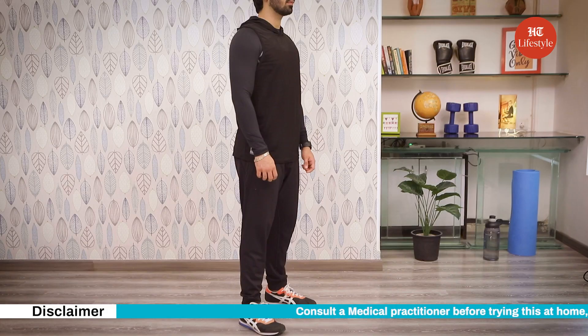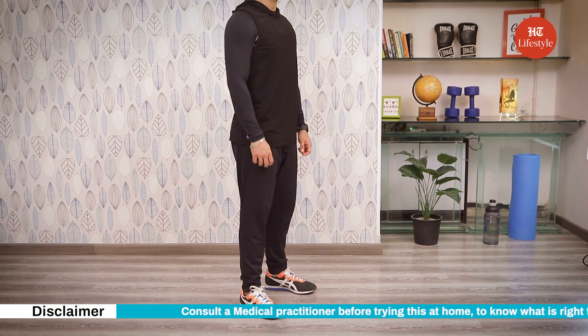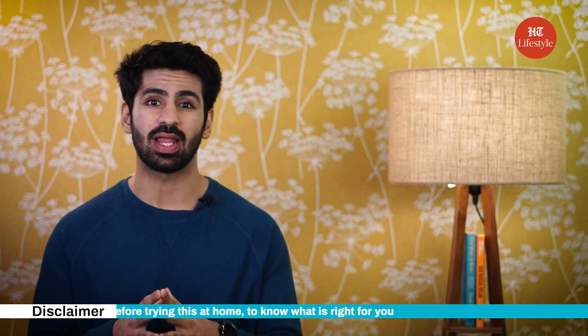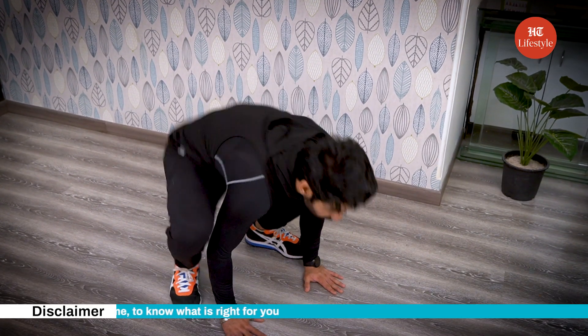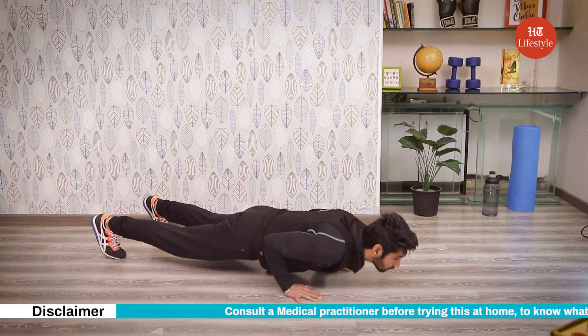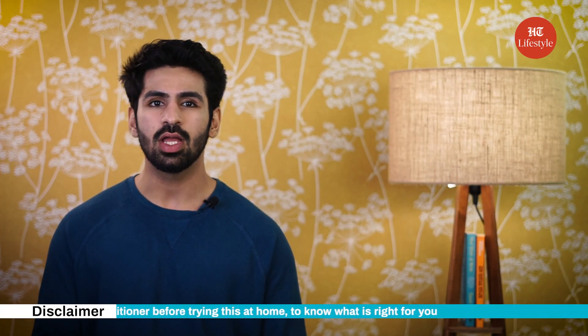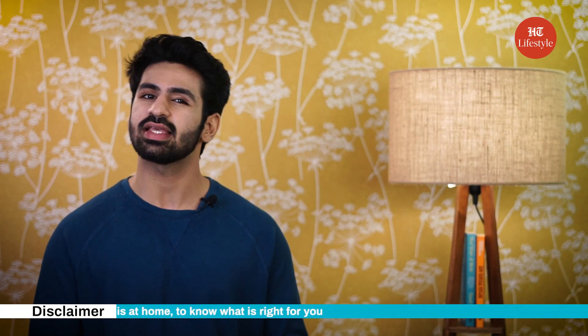Now, squat down to place your hands on the floor and then jump back to the plank position. Make sure your core is engaged. Do a push-up and then jump back, placing your feet between your hands. Stand back up. Do this for one minute and then take a 30-second break.